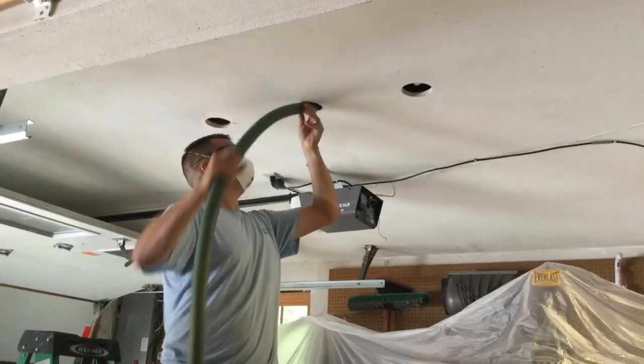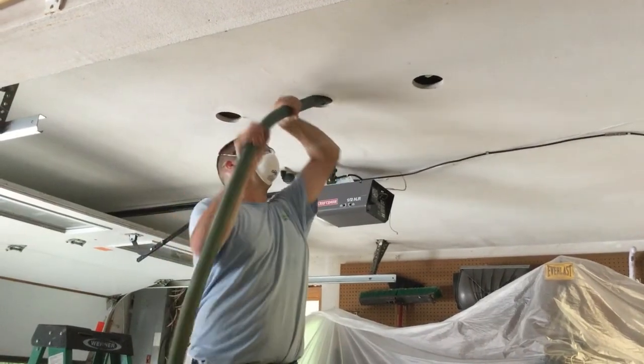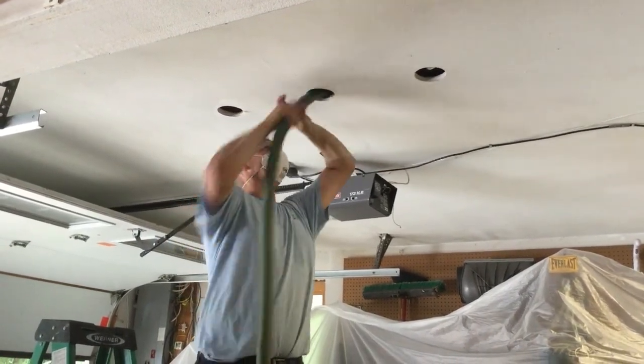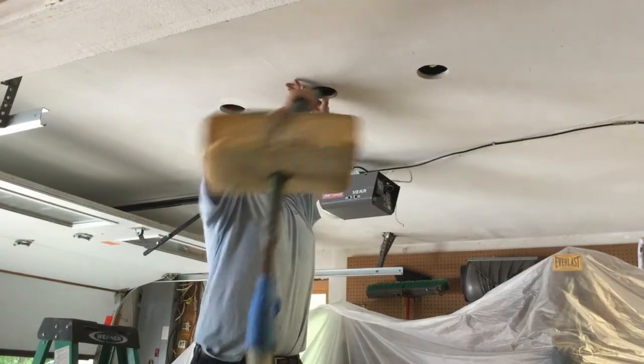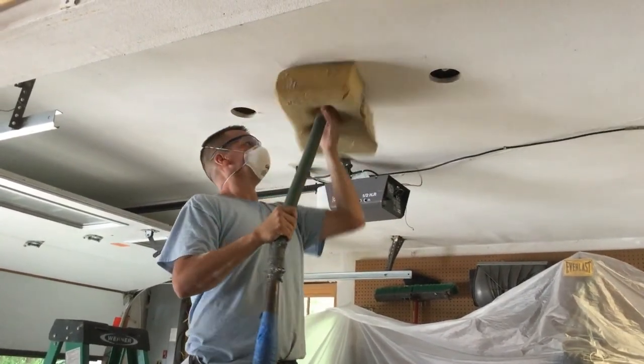A dense pack hose is inserted into the practically empty channel running between the floor and the ceiling. The large sponge being used will prevent the insulation from blowing anywhere but where it should go.